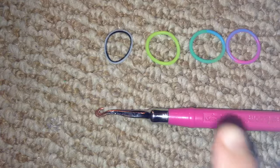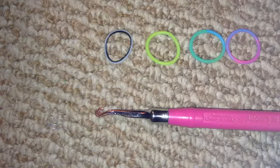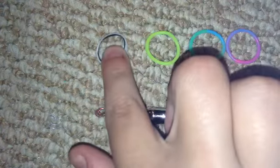For this bracelet you will need a hook, because this is a hook-only design, one c-clip, and you can use as many colors as you'd like. Today I'll be using the zebra stripe bands.